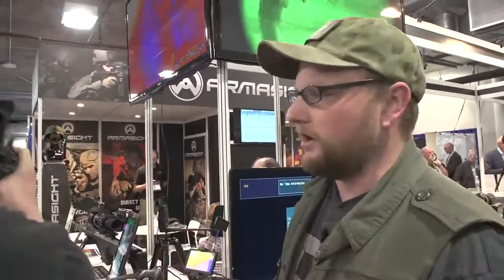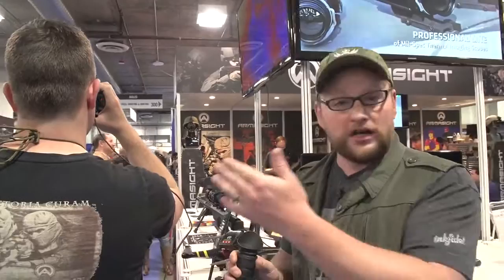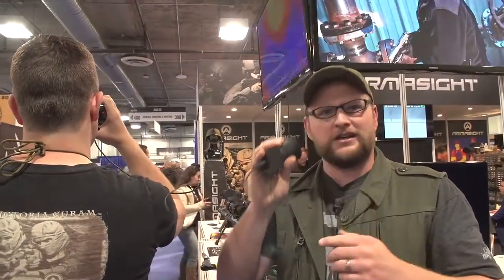What the Iris does is give you a mobile image of what the optic is seeing. Say I'm a commander in a truck and I've got my guy out there — I want to see what he's seeing. My shooter can see through the optic and do his job, while I can see what he's seeing. If you're hunting, your buddy on another rifle can actually see what you're seeing, and you're watching each other's back.